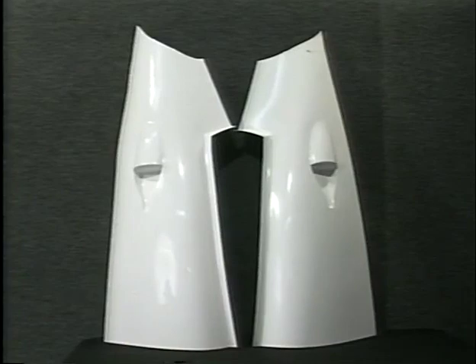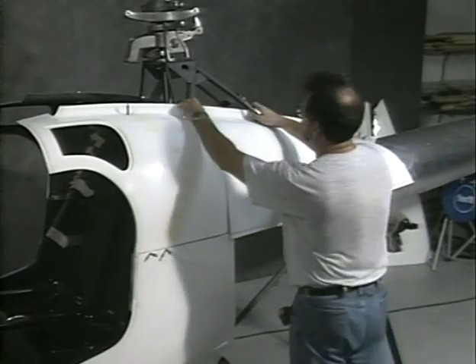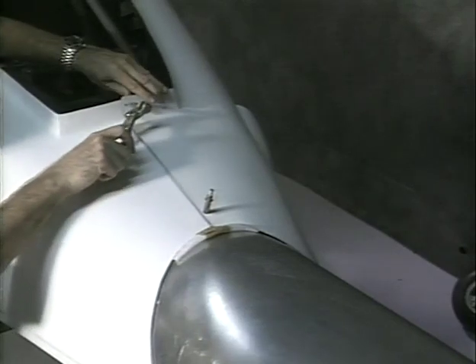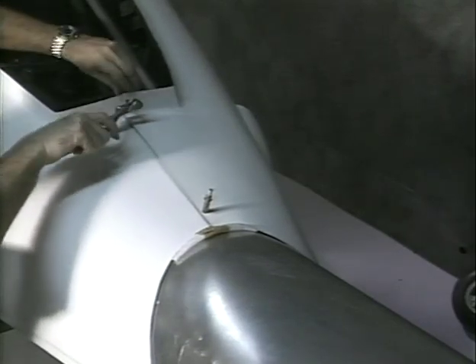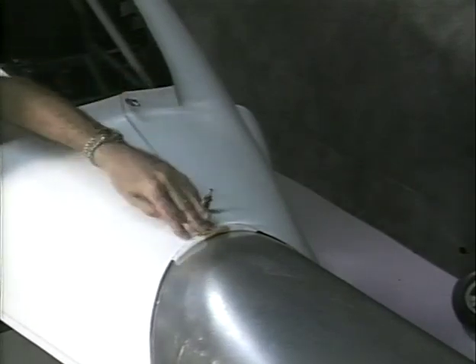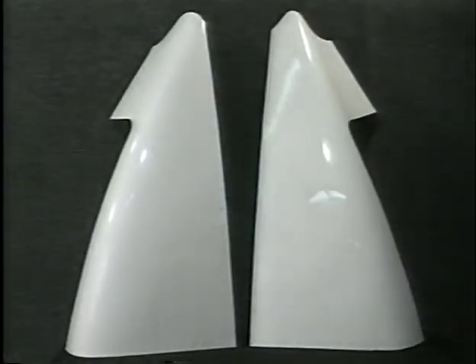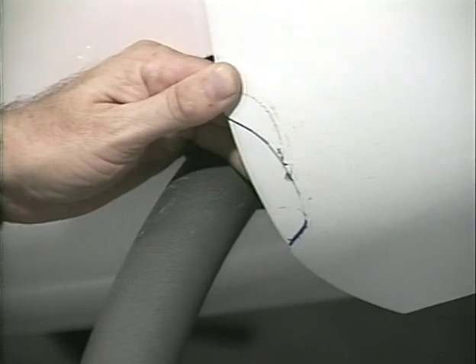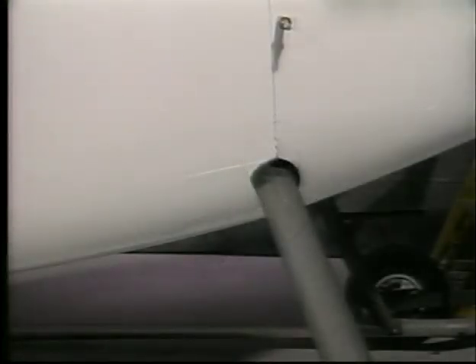These are the rear upper fuselage cowlings as received from RotorWay. They may be overlapped to reduce the opening around the tail boom. These are the rear lower fuselage cowlings as received from RotorWay. They have scribed areas that need to be cut out. Hold in place to verify where the opening for the rear landing gear should be. Open the cutouts for the rear landing gear only as much as necessary. Clico the panels with the master holes. The panels should fit evenly all around the tail boom.